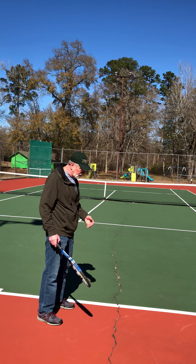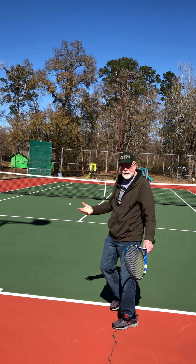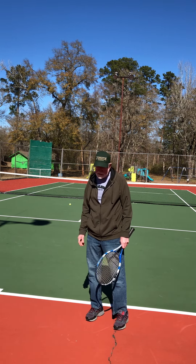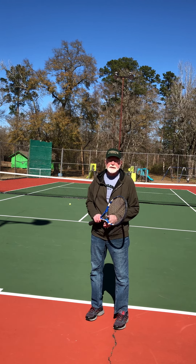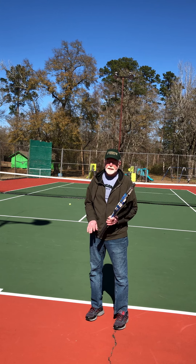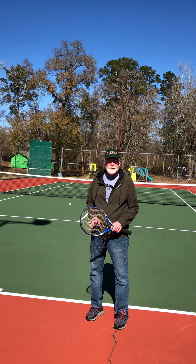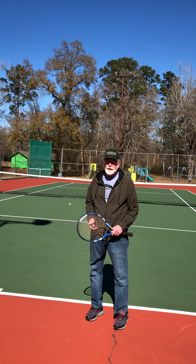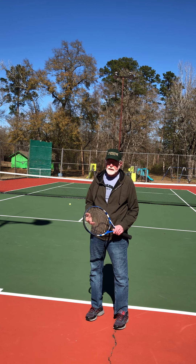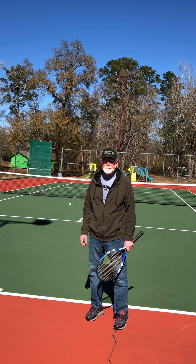Later on we'll learn how to hit forehands and two-handed backhands, how to keep score, etiquette, how to play the net — there's a lot to tennis and normally it takes years to develop. If you're not able to make the tennis team, I normally do a camp during the summer right after the school year ends, and other instructors also teach lessons, so that might be a better way to learn if you're having trouble serving right away. Thanks for your time.